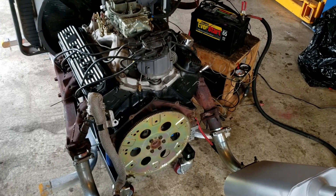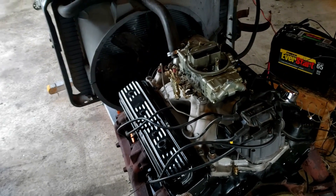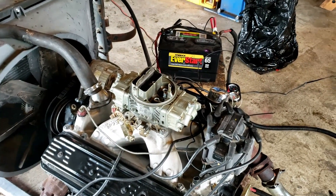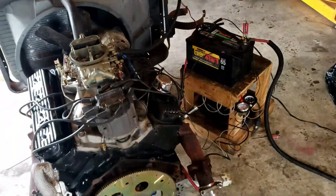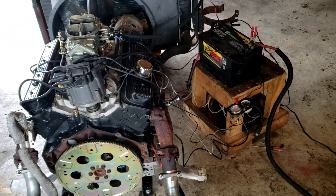The last engine I ran had the 292H camshaft in it. This one has a Comp Cam CC306 camshaft in it. It is 230 duration at 50,000ths lift on the intake side, 244 duration at 50,000ths lift on the exhaust side, with 510 and 540 lift.